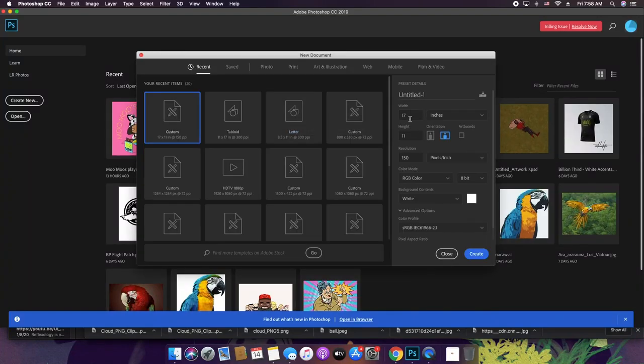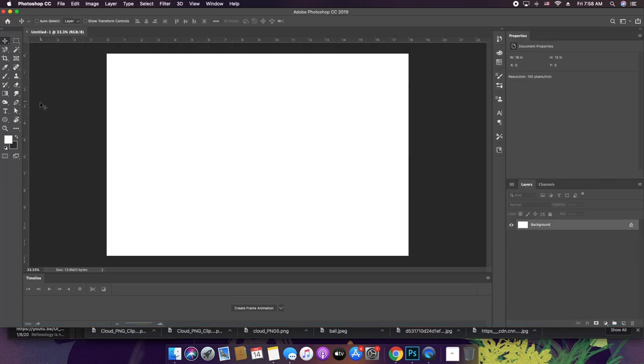We're going to design this on a 12 by 18 at 150 resolution, and then split it up so that every six inches is a new section — one, two, three, four, five, six. The reason I used 18 inches is because everything is going to be evenly spread out to deal with decimals, so each section is going to be six inches long.